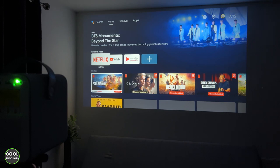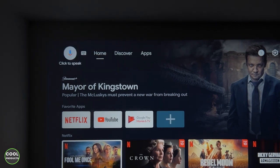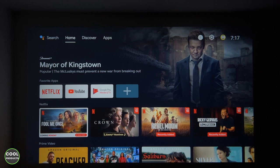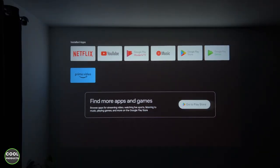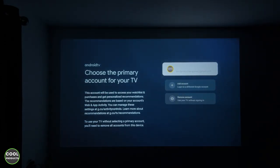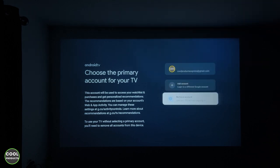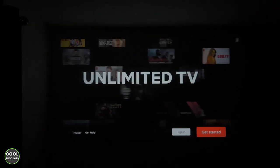Everything is loaded. Using the remote control you can navigate on screen and you have the option of installing the assistant — you can speak to the remote and it will search for whatever you like. You have click-to-type, home, discover, and you can install extra apps. These are the pre-installed ones and you can go to the Play Store. You need to connect your Google account, and you can add or remove multiple accounts. The remote also has quick access buttons for YouTube, Netflix, Amazon Prime, and Disney Plus.